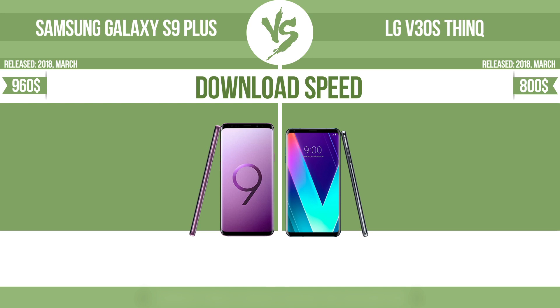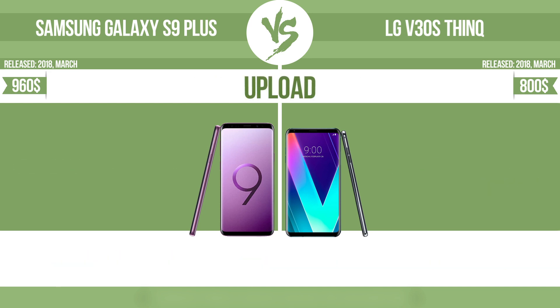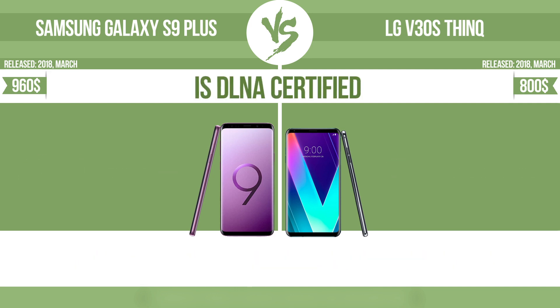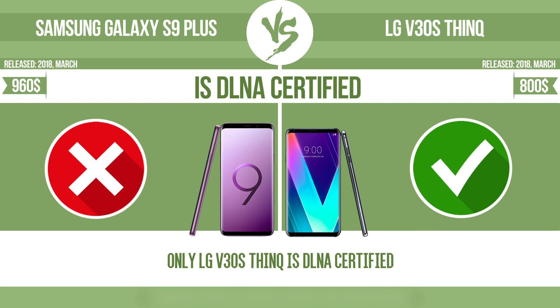Download speed. Upload. Is DLNA certified? All DLNA certified products are compatible with one another. When different devices are connected to the same network, data can be transferred easily between them.